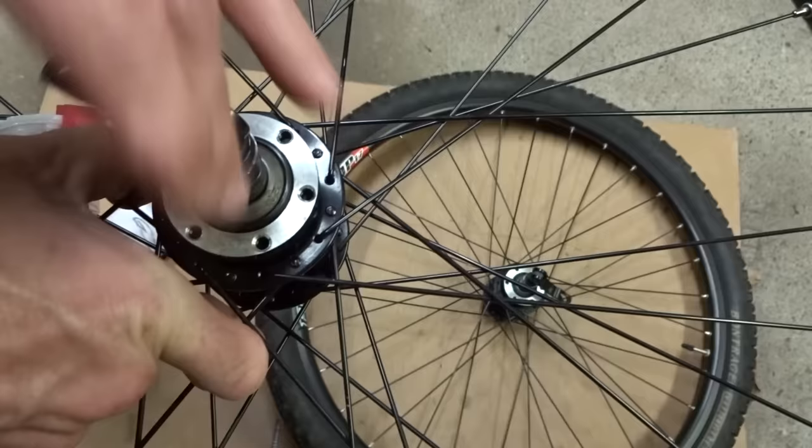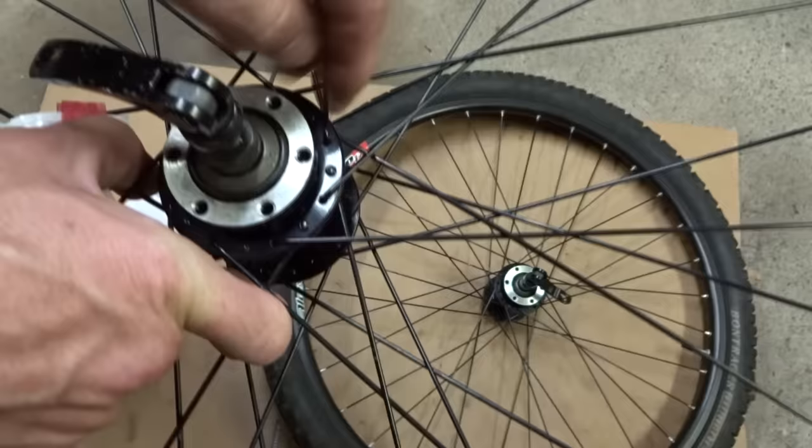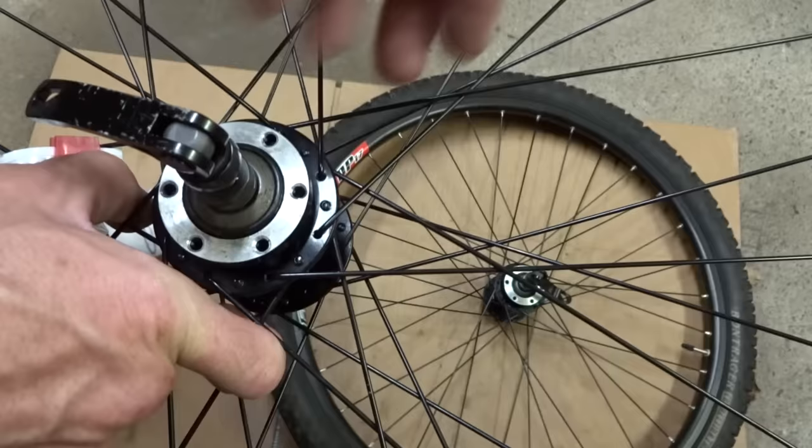Some people have asked me: can't you just replace the hub? Well sure, but generally by the time you replace the hub and have the wheel rebuilt, it's just easier and cheaper to replace the wheels entirely.